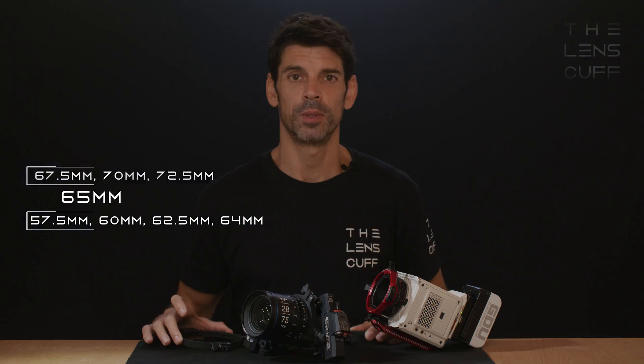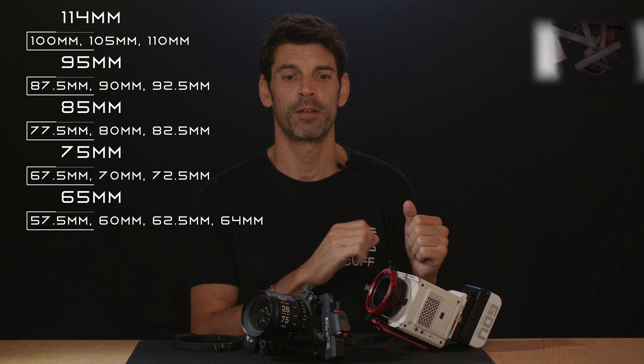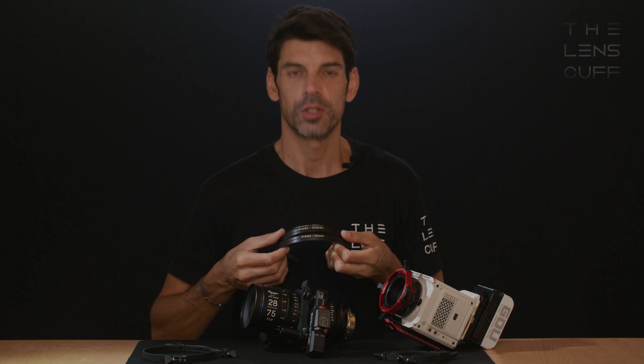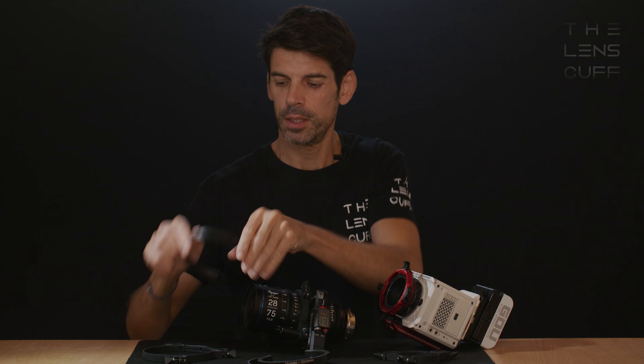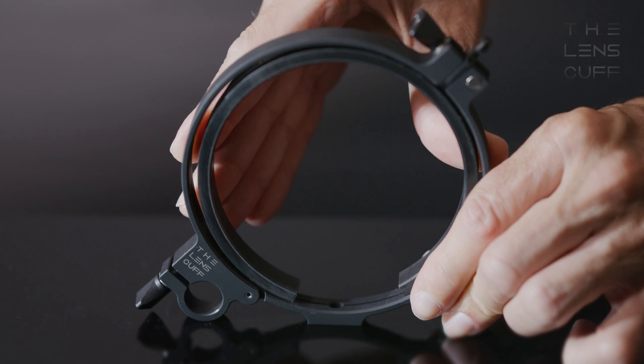So let's dive into it. The Lenscalf comes in five standard diameters and with the included inserts can accommodate any lens from 57.5 millimeters all the way to 114. To use the included spacers, you just take one and it's quite easy — it snaps right in place.